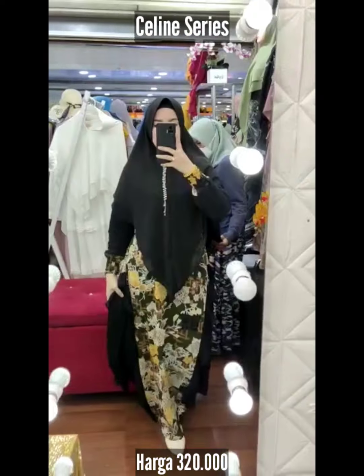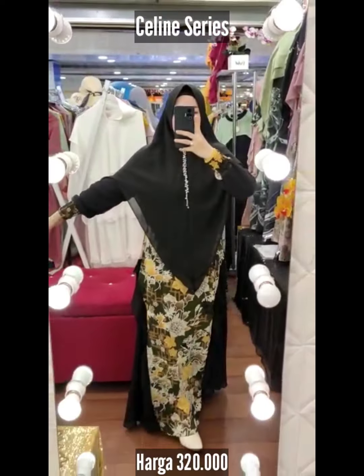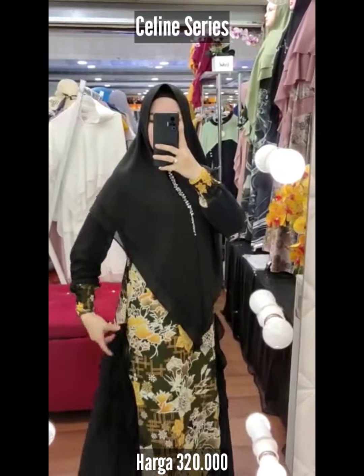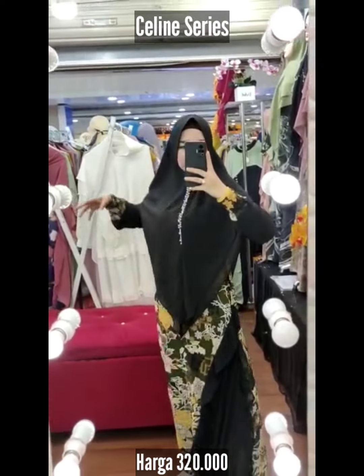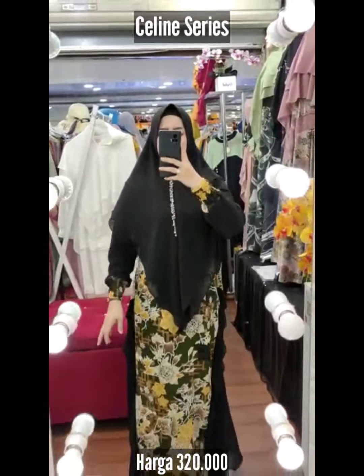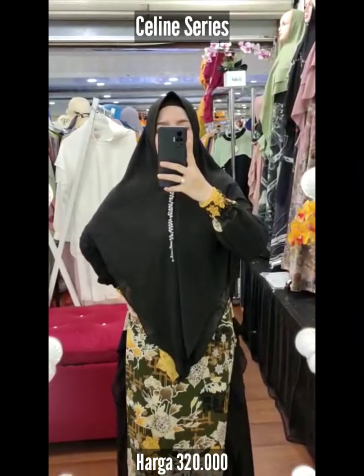Pakai seleting depan, karet belakang sayang. Assalamualaikum, Selene Seris brand Keshabil. Selene ini ada 4 pilihan warna. Motifnya bagus sayang — motif sultan kalau bunda lihat dari dekat. Dan digayakan ruffle, dirampol ruffle sebelah kiri dan kanan, jadi terlihat kita sangat tinggi, slim, dan modis. Passion banget. Dia pakai gaya smoke friendly wudu. Panjangnya 142, full seruti printing air money baby doll. Seleting depan, karet belakang sayang.